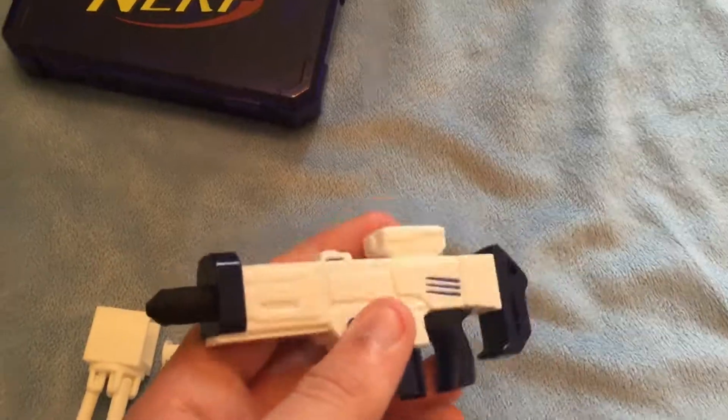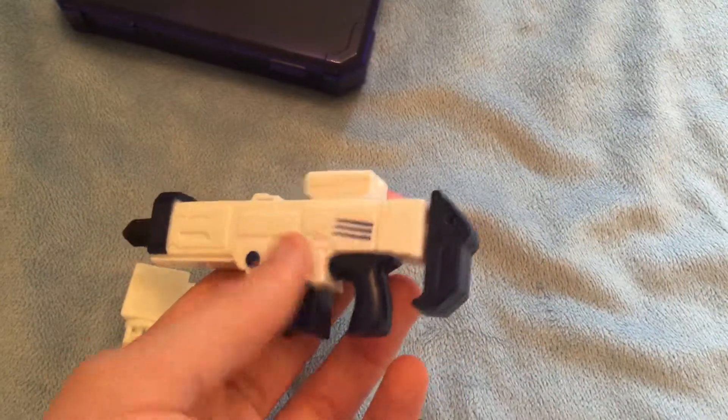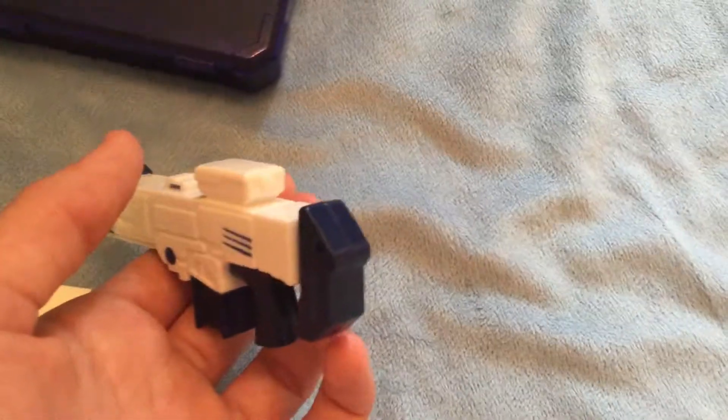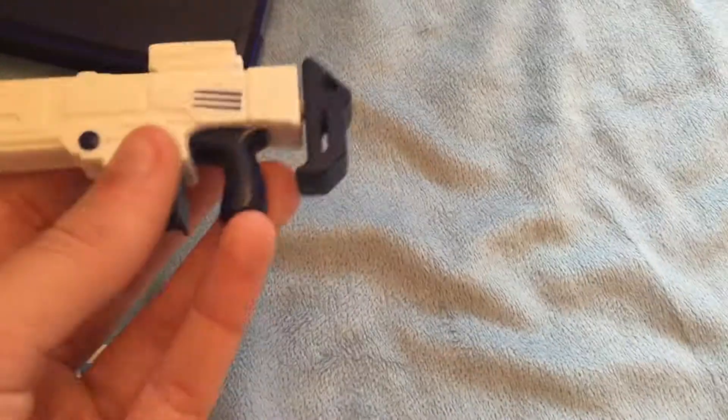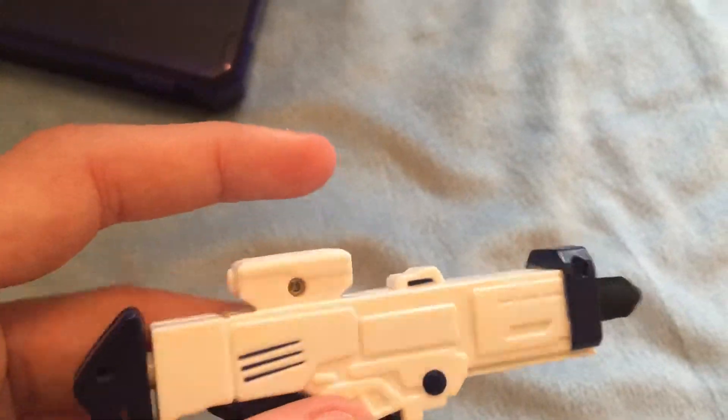The blaster itself has no barrel at the front, no slay mounts, or stock, or any tactical rails. They try to keep it as tiny as possible.